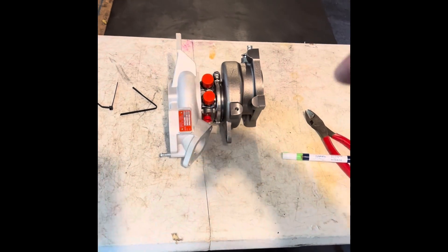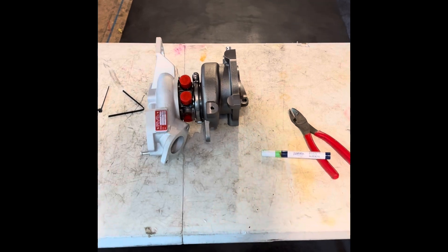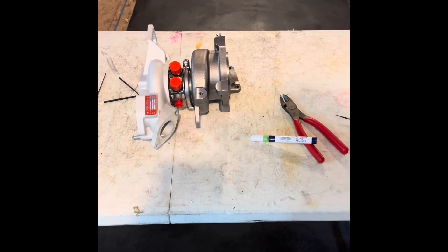This is going to be the real deal. It's going to make big power and we're just going to see how much.